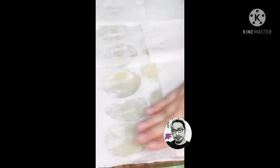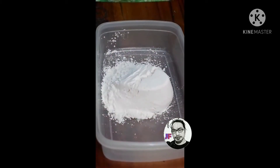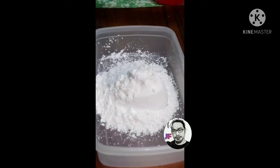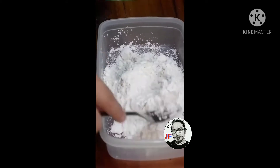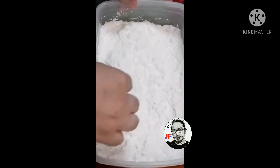Takpa natin para ma-absorb nung kitchen towel yung mga moist. So ito, maganda tayo ng powder — konting powder — at saka lagyan natin ng paminta at asin. And mix-mix. Pang-marinate natin yan.